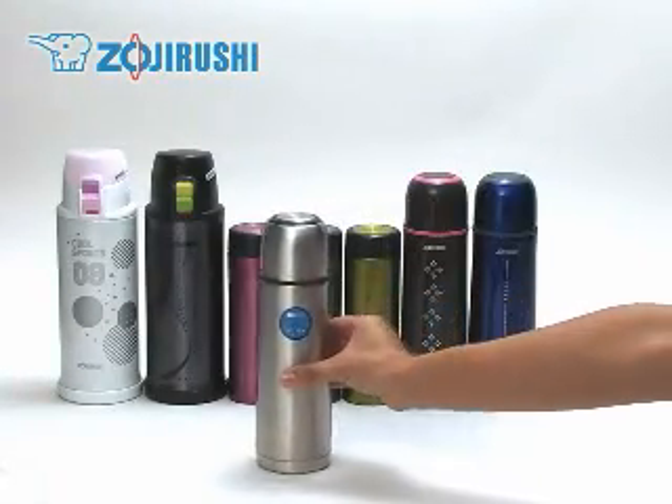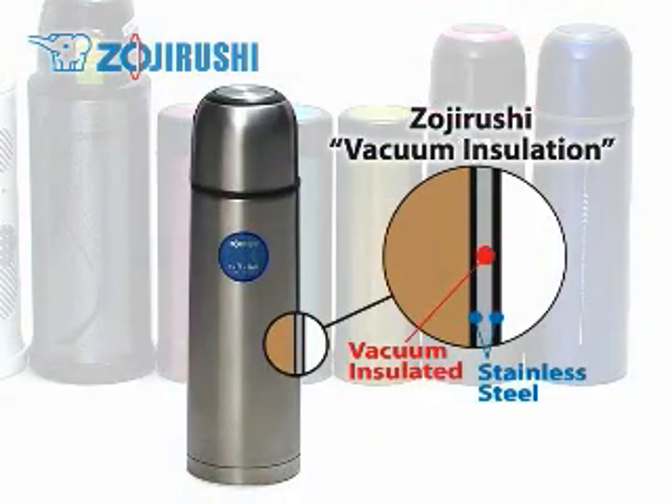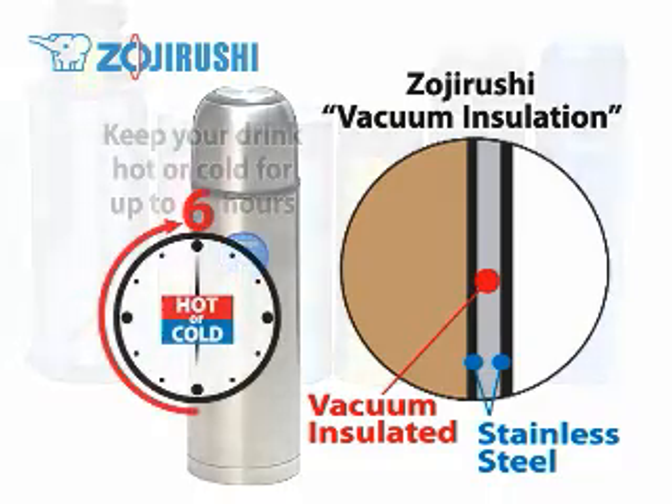The term vacuum bottle comes from the vacuum insulation technology used on these bottles. It means that the air between the two layers of stainless steel has been removed to create an airtight insulation. It can keep whatever you put in it hot or cold for up to six hours.